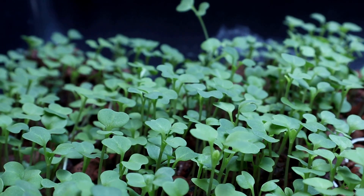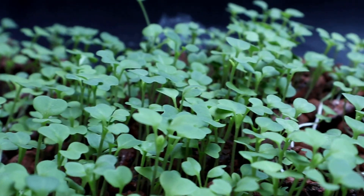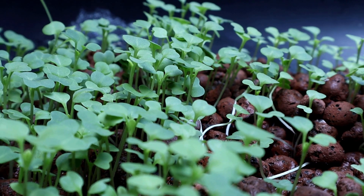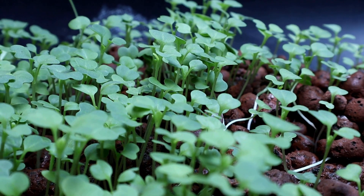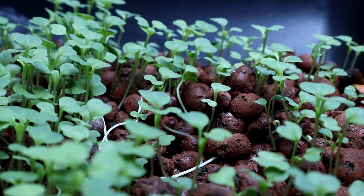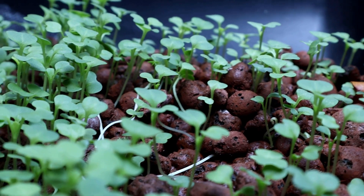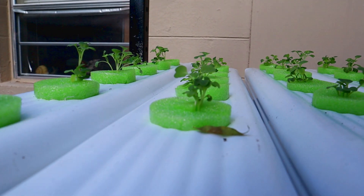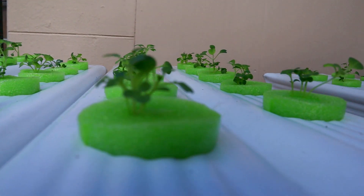Takes about 10 to 14 days to get to this point, which is perfect for the pool noodle. When you pull them out it doesn't disturb the roots any, and they're just about the right size to get them around that pool noodle. I planted all these out last night.